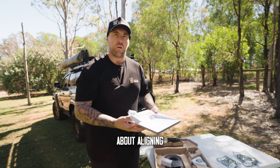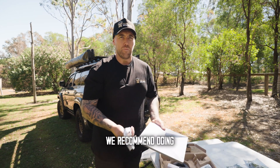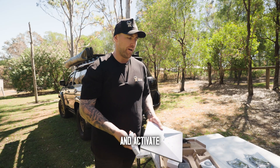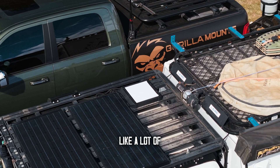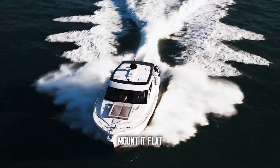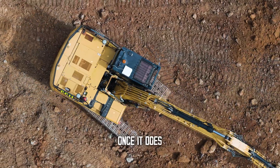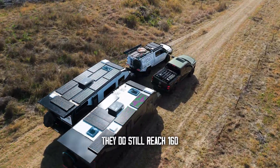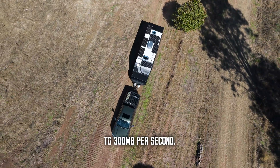There's a lot of misconception about aligning these things. We recommend doing the initial alignment when you power the unit up and activate your account. However, a common question is do they work mounted flat — and our mount is designed to mount it flat. You don't need to tilt it once it goes on the roof rack or magnetic mount. They still reach anywhere from 160 up to 300 megabytes per second.